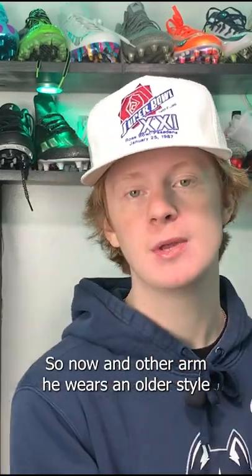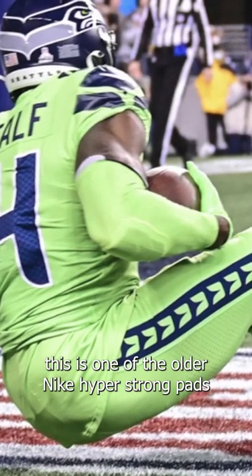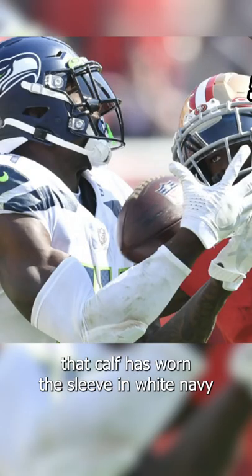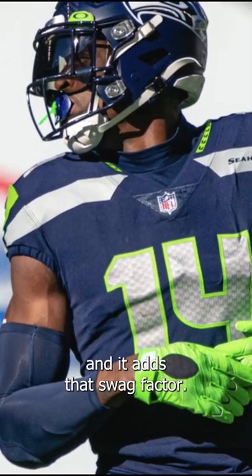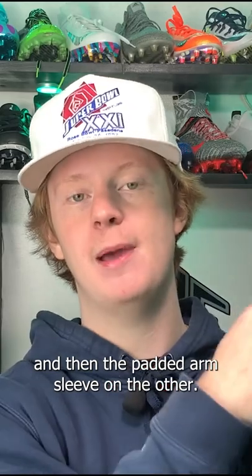On DK Metcalf's other arm, he wears an older style Nike Hyper Strong padded arm sleeve. This is one of the older Nike Hyper Strong pads — I can't really pinpoint the year. DK Metcalf has worn this sleeve in white, navy, and even that crazy bright Seahawks action green. It's a good looking sleeve and obviously it's probably protective. It helps protect his elbow from bumps and bruises and it adds to that swag factor. So he's got the elbow turf tape on one arm and then the padded arm sleeve on the other.